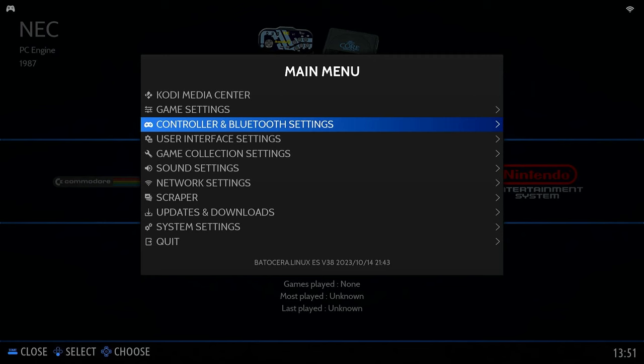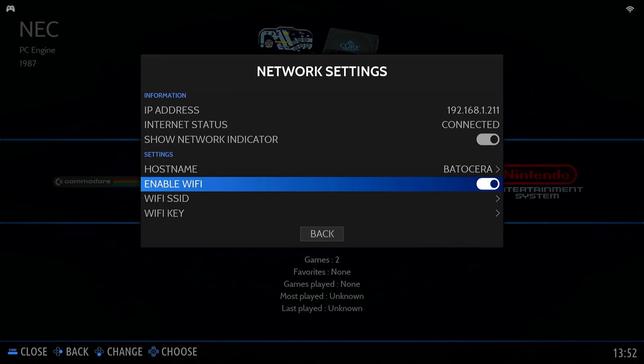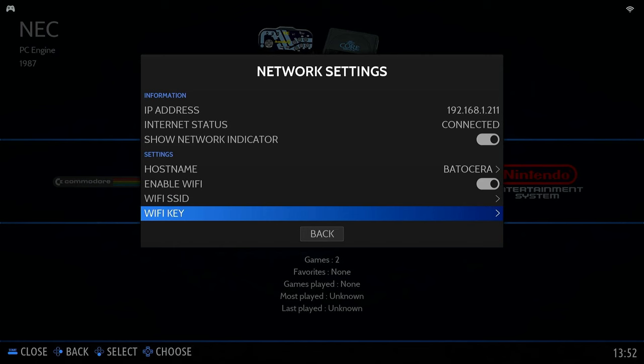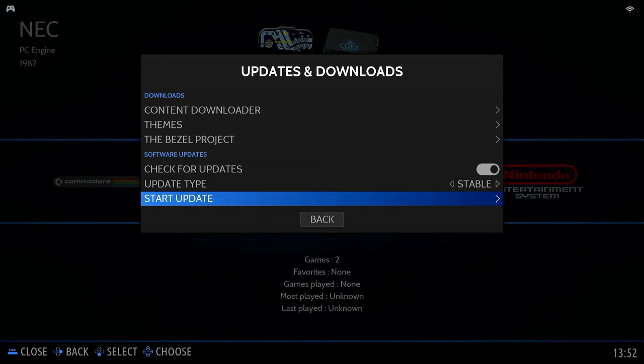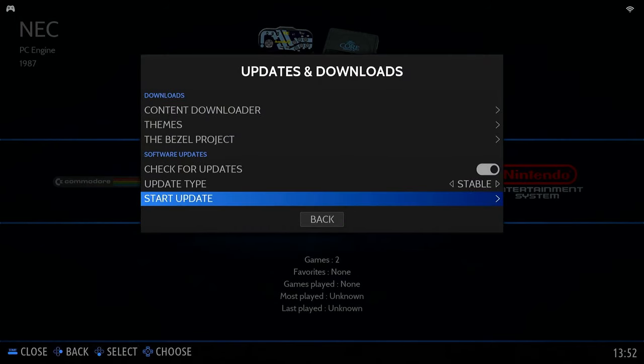Coming back out using the B key, the next thing we need to do is get connected to the network. If you go down to network settings — my little PC is plugged into ethernet so that's already set up — but if you're on Wi-Fi, it will probably not be enabled by default. You'll need to enable Wi-Fi, select your Wi-Fi SSID, enter your password, and after that you should be connected to the internet. It's then worth going to updates and downloads and running an update to make sure everything is entirely up to date.